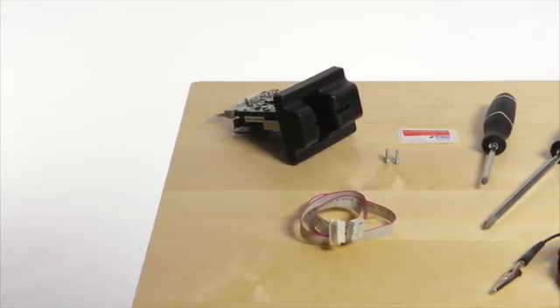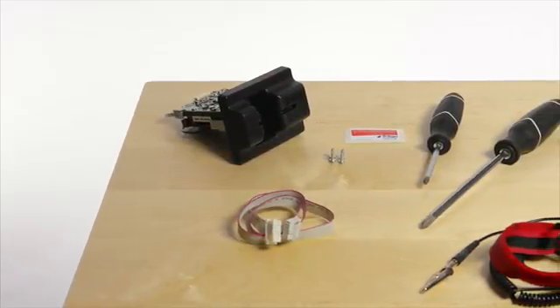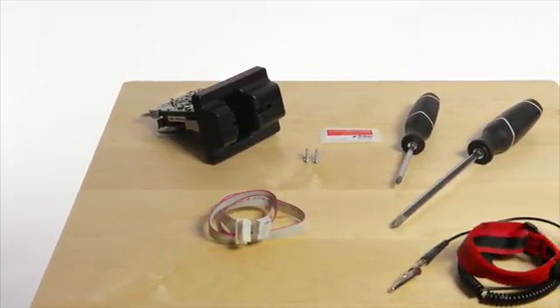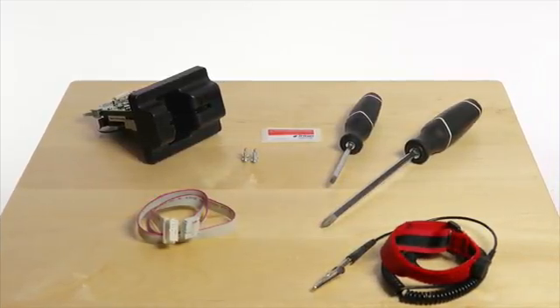The Argo 12 EMV upgrade kit includes one Sankyo ICM330 card reader, a serial card reader cable, four screws, and your Credit Call license.